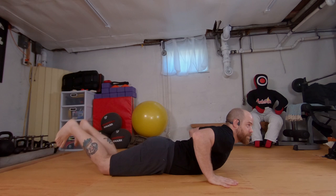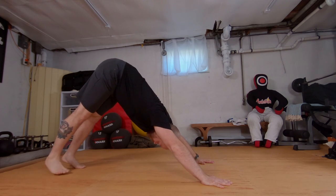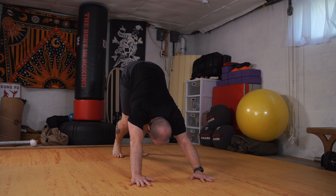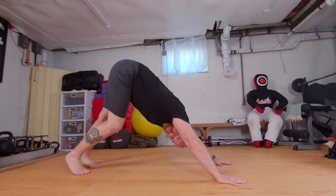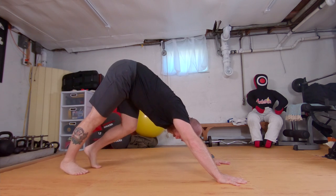Plant the hands, tuck the toes, pressing up to our downward facing dog. From downward facing dog we'll just pedal out the feet to start stretching those calves — alternating one heel high, one heel outstretched.